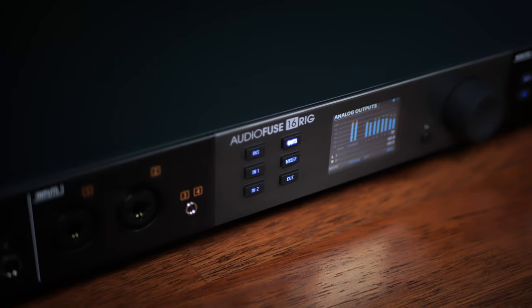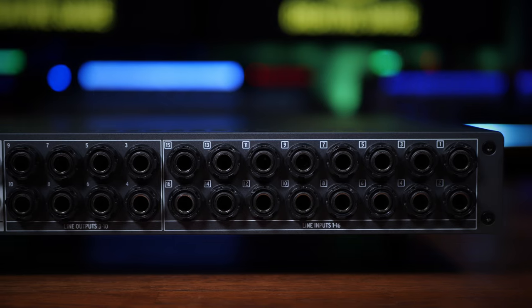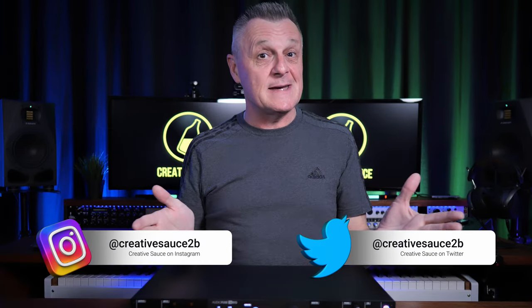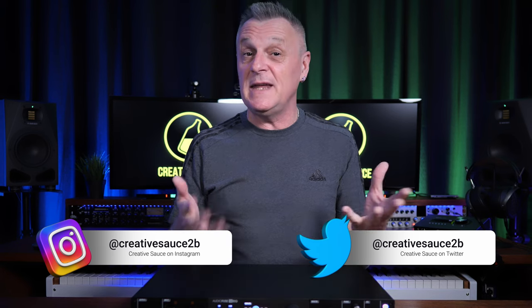This is the Arturia AudioFuse 16-Rig Audio Interface. Not only is it a studio powerhouse, but it's different. Hi folks, hi Mike, and I hope you're well. I get to see a lot of audio interfaces on this channel, and within each class they can be very similar, but not this one.